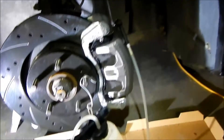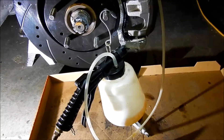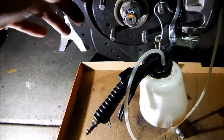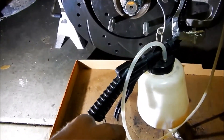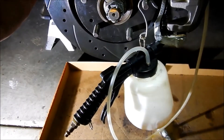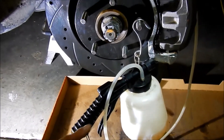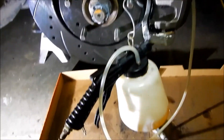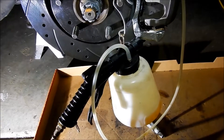Brake bleeding apparatus is connected. It hooks up to an air compressor and works by a venturi effect, similar to how a carburetor works. Air goes over the reservoir, creates a vacuum, and starts sucking the fluid out, pulling it from there and dumping it into the collection reservoir.